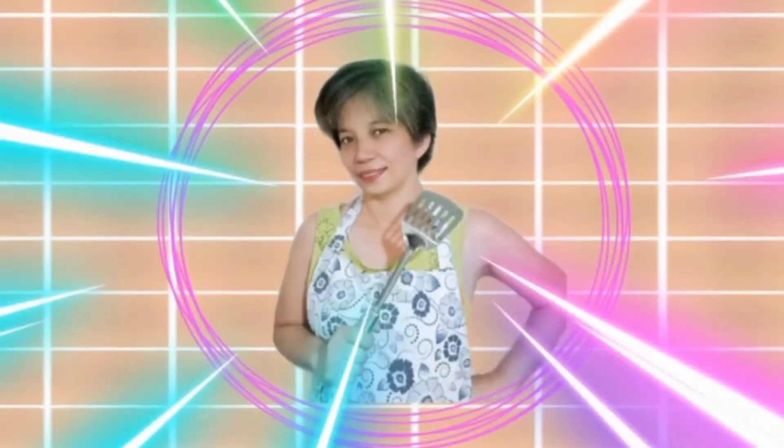Hello guys, it's me again, Sarah S, and welcome back to my channel. For today's video, I'm going to share with you my ideas on how to make kimchi. Don't worry, this is for my son's project. So let's get started.